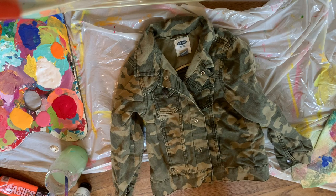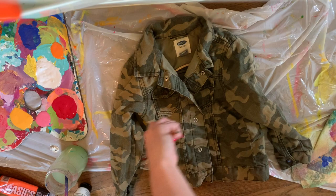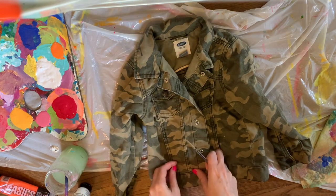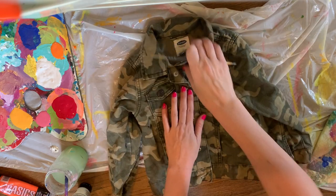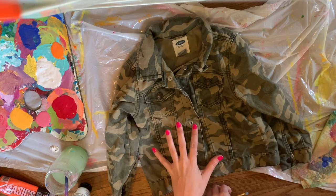Hello, we're going to do something a little different today. I have this denim jacket — it was my kids' when they were littler. It's actually a girls' jacket but they liked it, and we're going to paint it.